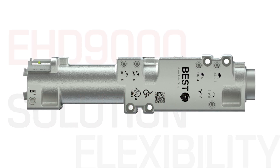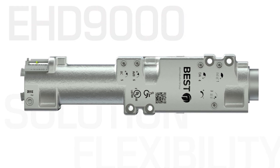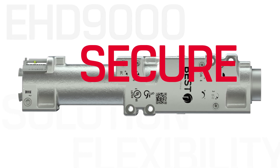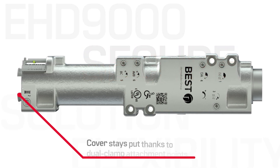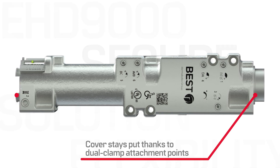You'd think when we put so much into a closer, we'd want to show it off. But we're not that kind of group. That's why we designed a cover built to stay put. To reduce the chance of our cover falling off, the EHD 9000 has dual clamp attachment points for a strong, secure fit on both ends of the closer.